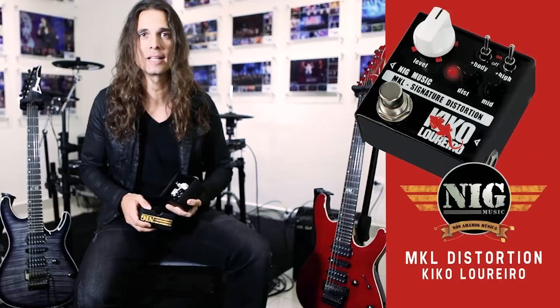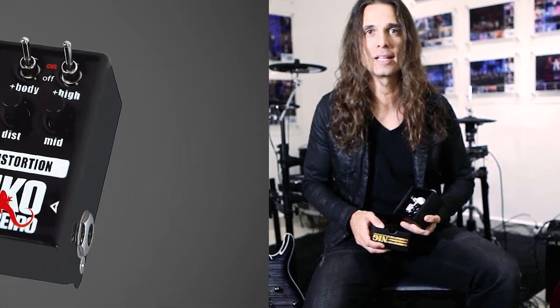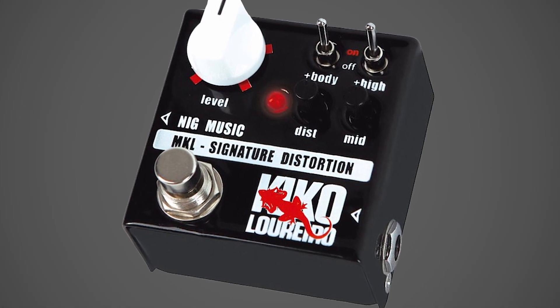Esse foi o MKL, o primeiro pedal da linha micro da Ning. Assinado pelo Kiko Loureiro, esse pedal foi desenvolvido em parceria com o artista, com o objetivo de chegar em uma distorção que fosse ao mesmo tempo pesada, mas também rica em harmônicos.